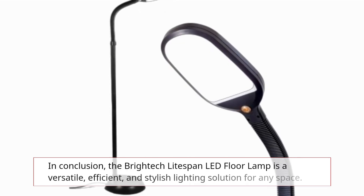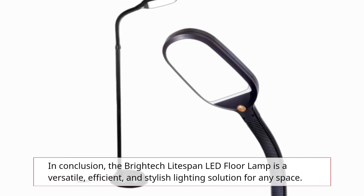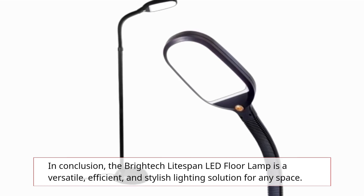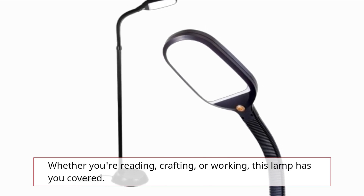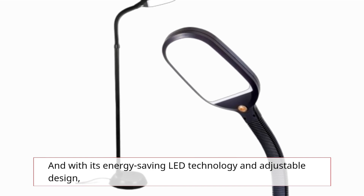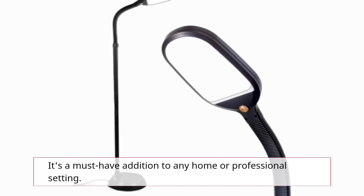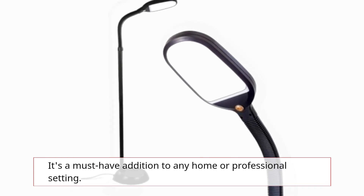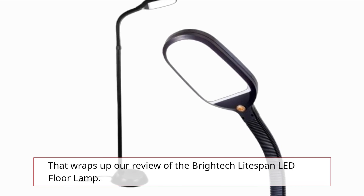In conclusion, the Brighttech Lightspan LED Floor Lamp is a versatile, efficient, and stylish lighting solution for any space. Whether you're reading, crafting, or working, this lamp has you covered. And with its energy-saving LED technology and adjustable design, it's a must-have addition to any home or professional setting. That wraps up our review of the Brighttech Lightspan LED Floor Lamp.